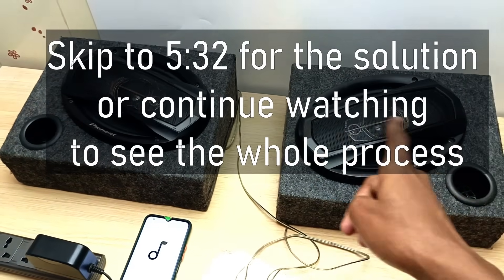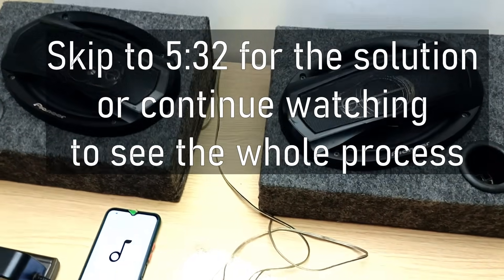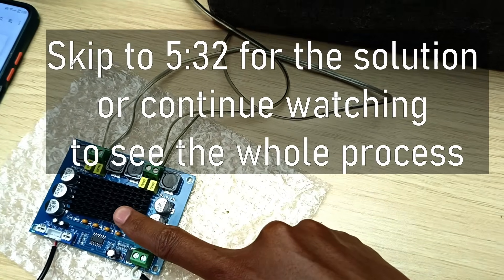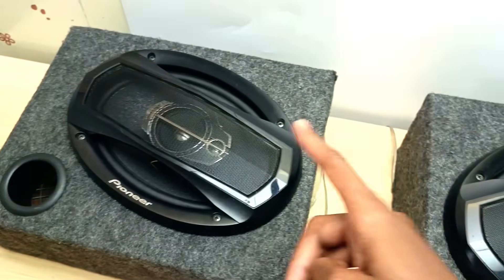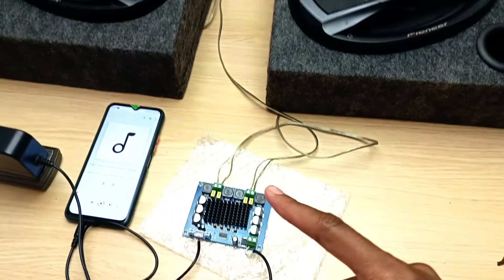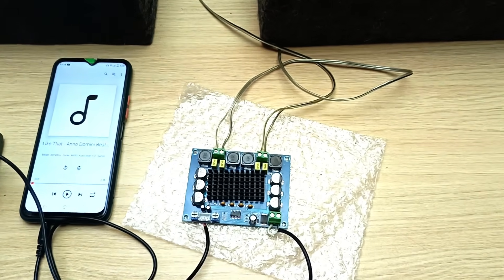Now that annoying thump or popping sound comes from a sudden surge of current from the output stage of the amplifier going through the voice coil of the speakers. And by the way, that thing can destroy the speakers. Now it's time to solve this problem once and for all.